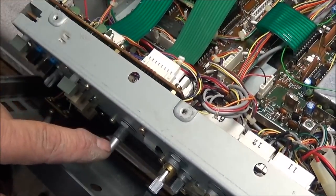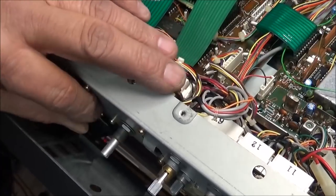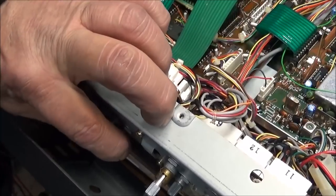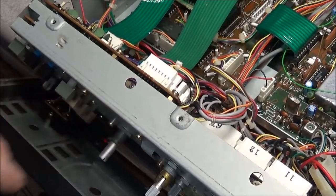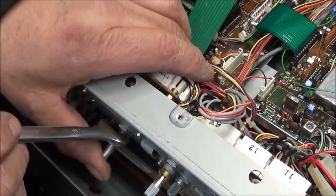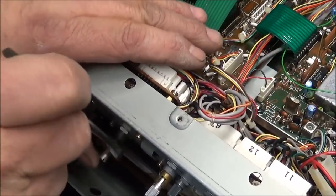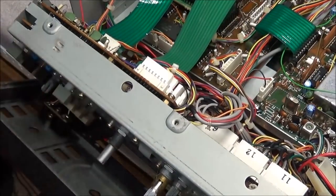I loosened up the front panel so I could slide things out of the way, and now we can see the VFO shaft. You can see just how loose it is. Luckily, the only thing wrong is that the nut on it has come loose over the years. I'll get a wrench on that and snug it up just a little bit, then put the front panel back together.